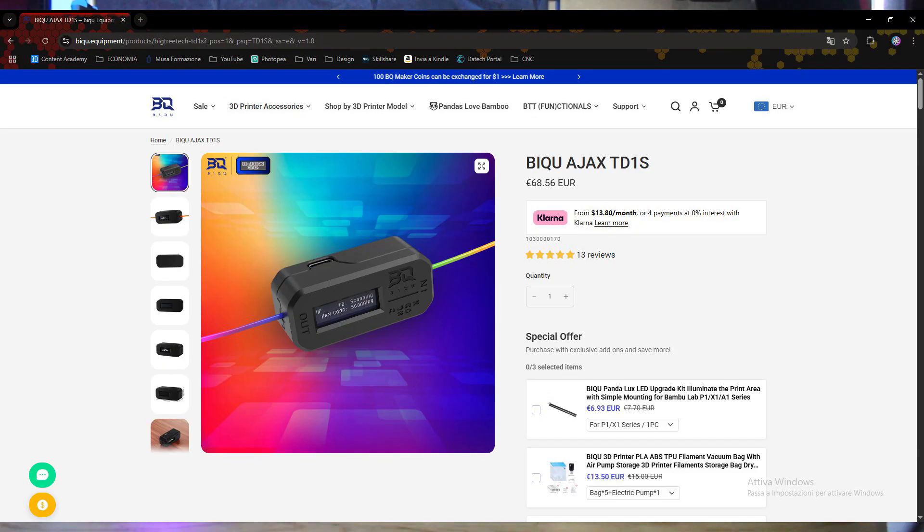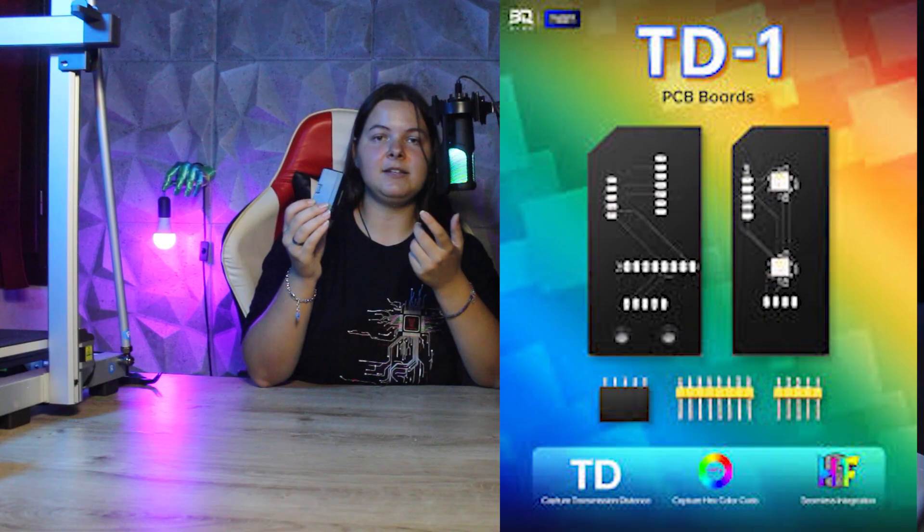Until recently, the TD-1 was quite difficult to find, as it was only available on a few websites and in limited quantities. However, Ajax has recently partnered with BQ, so now we can buy the TD-1S if we want our instrument already built and ready to use, or we can purchase the necessary PCBs to build it and the parts needed to complete it. The last option is to find all the parts ourselves and follow the guide of the self-sourced version. I will leave the links to all the components below in case you are interested.